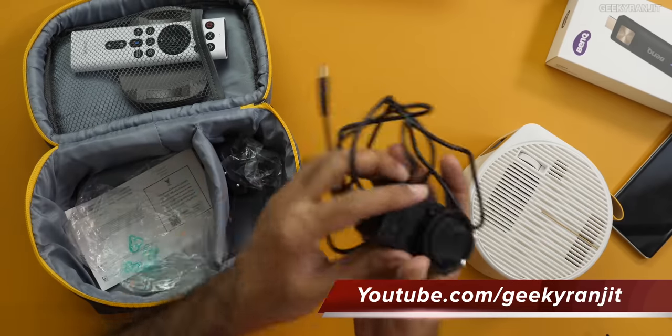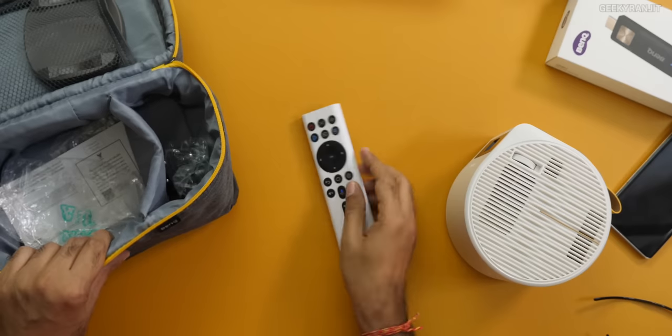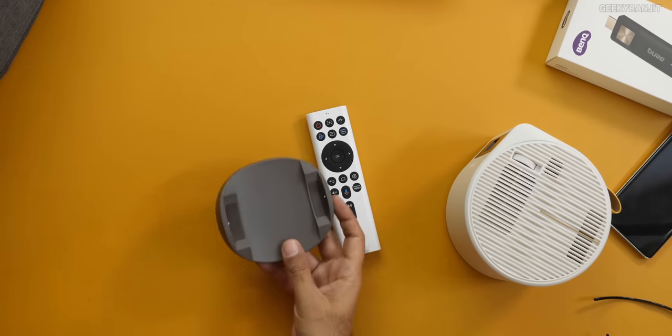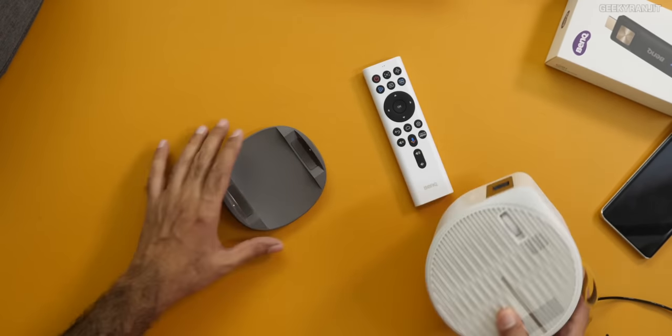We also have a carrying case to take it out. Of course we get a charger — I wish it was a Type-C charger, but it's a proprietary barrel type charger, that's my only quibble. We also get a full functional remote and we also get the stand.